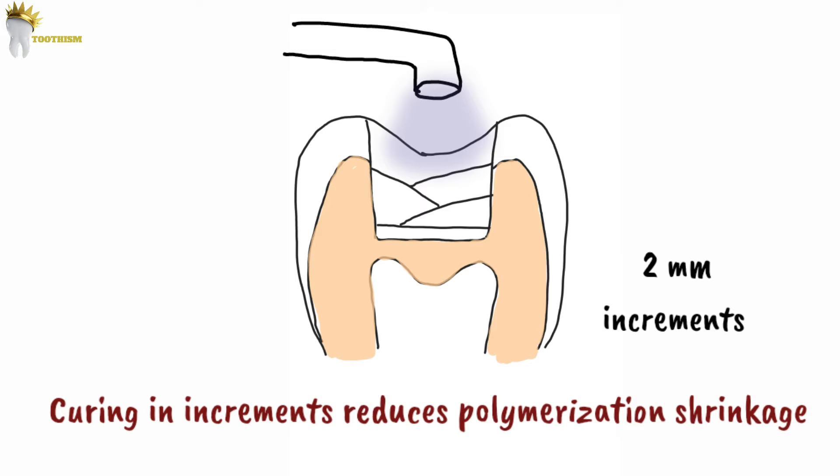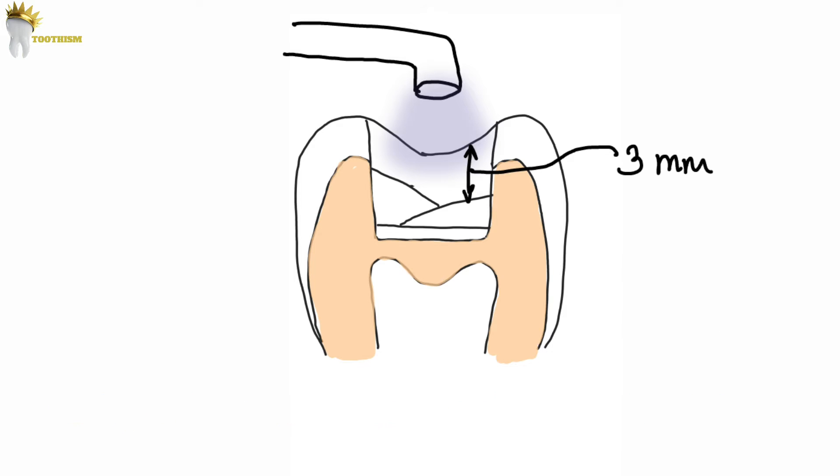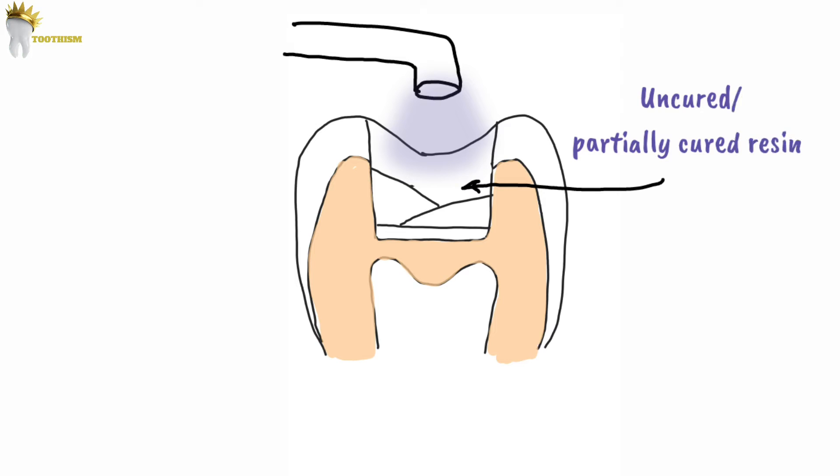Apart from being time consuming, if it is not carried out effectively — for example, if we increase the thickness of one of the layers unknowingly — the resin at the base of the layer may remain uncured or partially cured. Such areas of uncured or partially cured composite resin between layers will make the restoration very weak. This will also prevent adequate sealing of the restoration and cause post-operative sensitivity and early failure of the restoration.